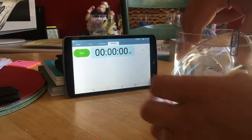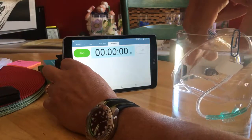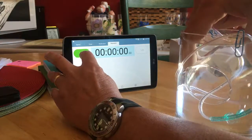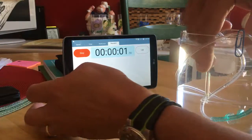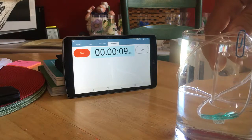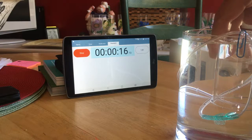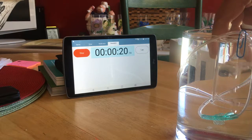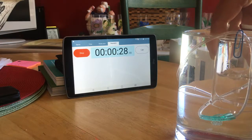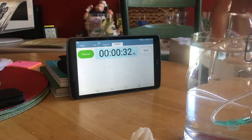Make sure the air is out of the beaker. There's 20. There's 30. There's 40. There's 50 milliliters. 60 milliliters. 70 milliliters. 80 milliliters. 32 seconds that time.